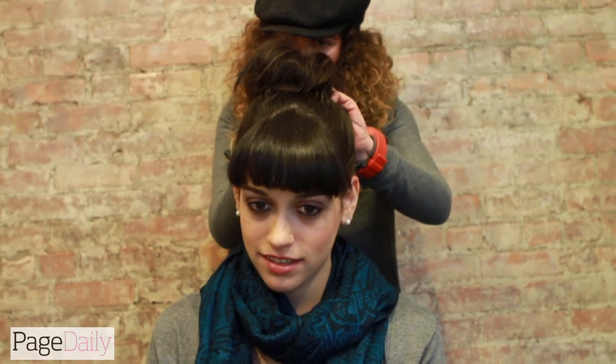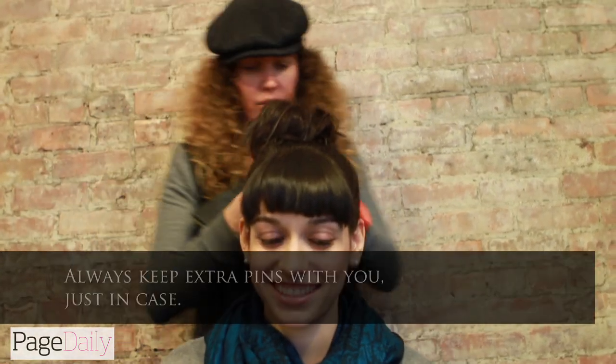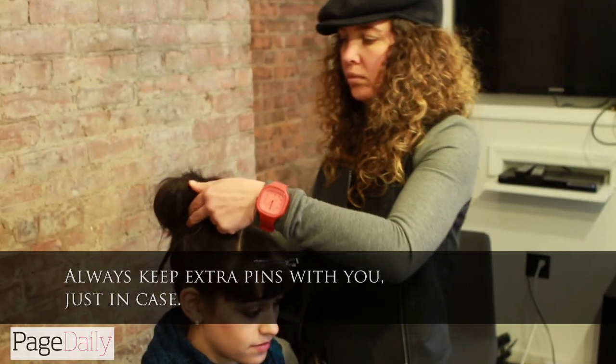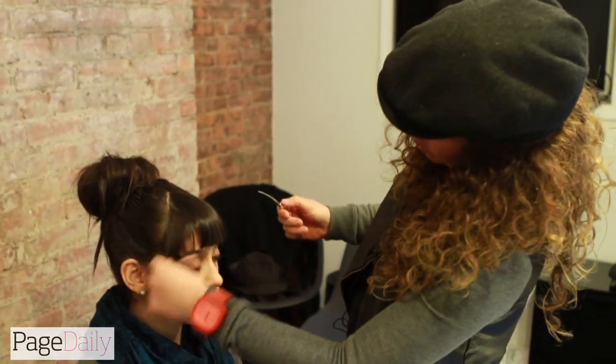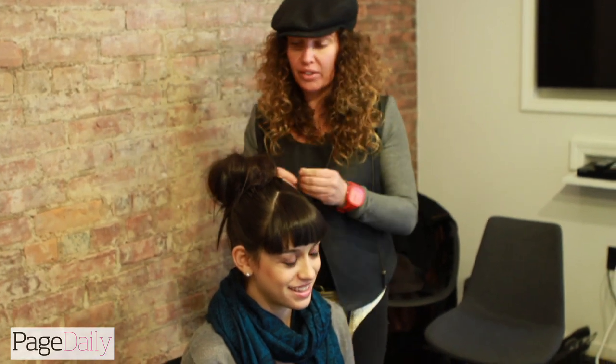This is a very quick thing to do but can look so attractive — she looks completely different from her day at work and now she's ready to go out and have some fun. The other thing you must do when you've done the top knot is make sure you move your head all around, because the last thing you need is to think you've got it up and you walk out and the wind blows and the whole thing comes down.